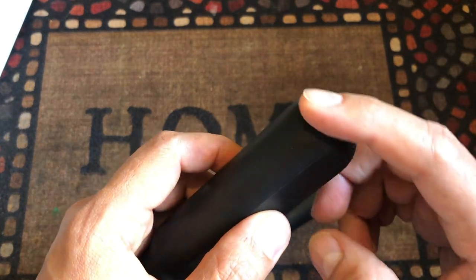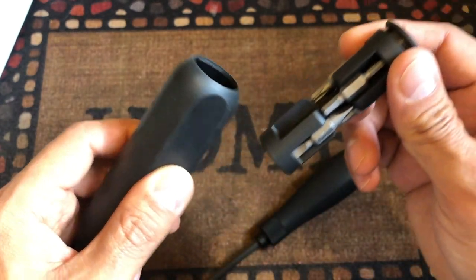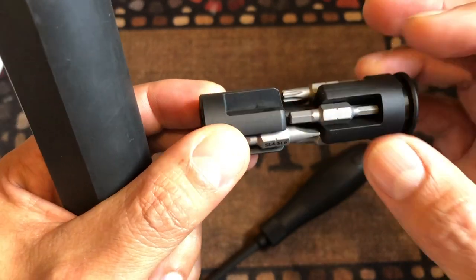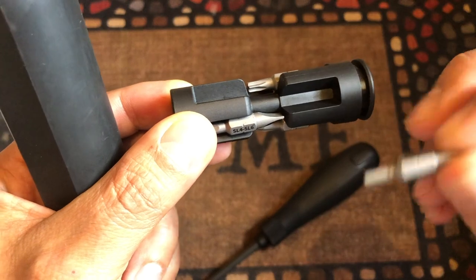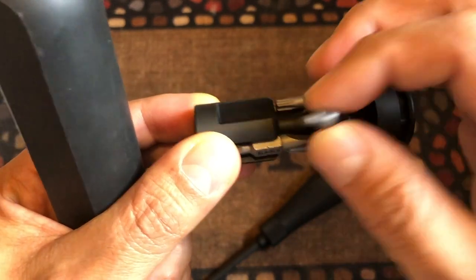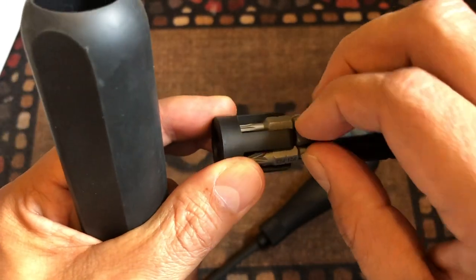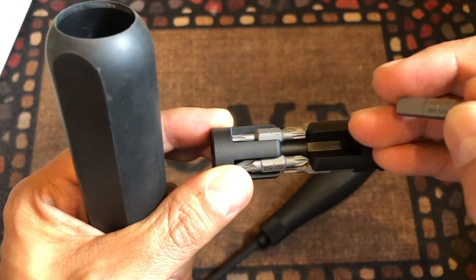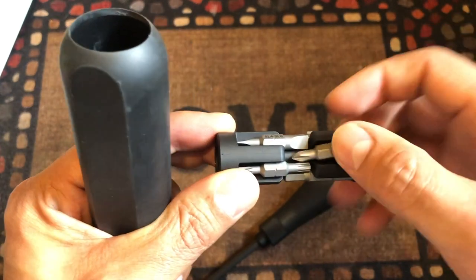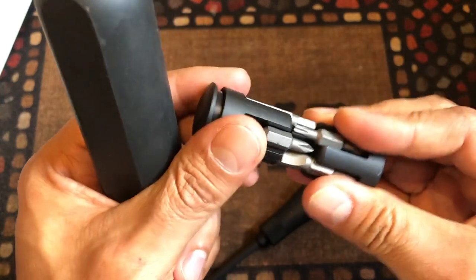Another thing that is different is that this one has the bits inside here, and you take them out like this - you push here and this whole part comes out, and that's where you get the bits. This case holds the bits by a magnet. You just put it in and grab it from your hand. All of them have a magnet and they hold really tight. It's really nice - the case is solid, it's really nice.